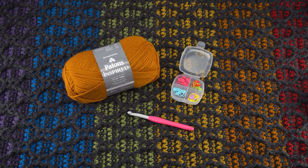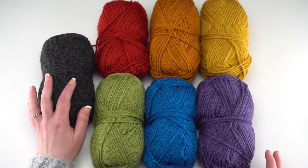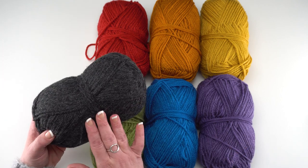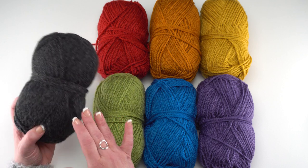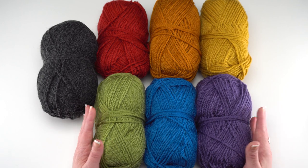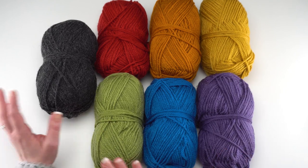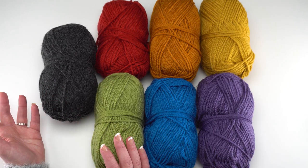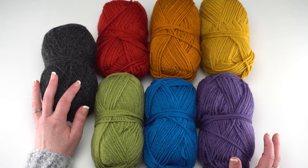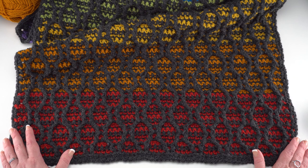Let's take a look at the yarn required. For this pattern in this size, I used three balls of the charcoal heather, which is my main color — this is the third ball and I only needed a few yards of it to complete the rug. The accent stripe colors I used less than one ball each, approximately 50 grams per ball. So if you want to make it in just two colors, you'll need 820 yards total, with the bulk going to the main color.